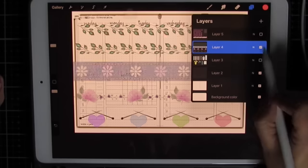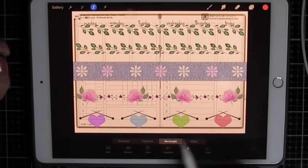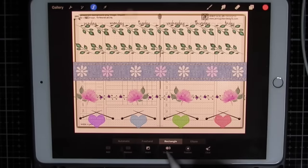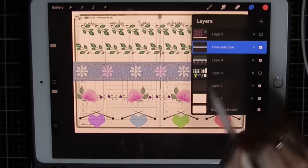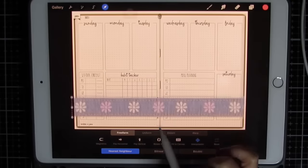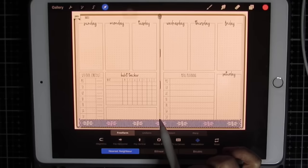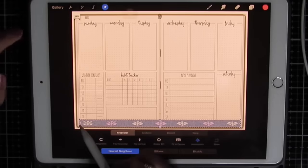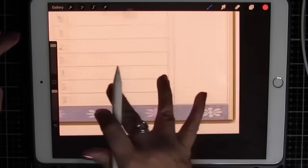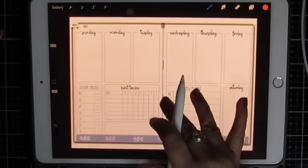Let's start with the bottom washi. I'm going to select the layer that the sticker is on, use the selector tool in rectangle mode, and simply draw a rectangle around the sticker I want. Duplicate — that puts it in its own layer. I'm going to turn off the sticker layer, go back to my new cutout, use the arrow tool, and place it where I want it. Sizing in Procreate is very easy and quick. One sticker is done.